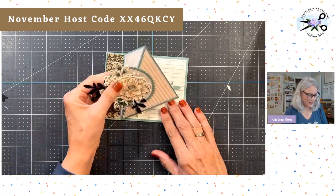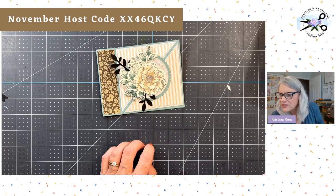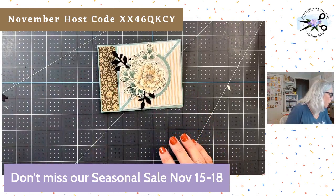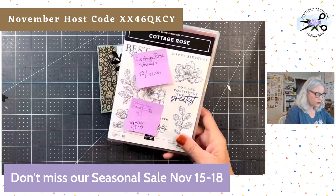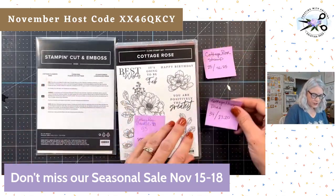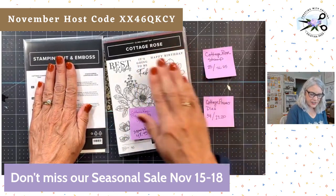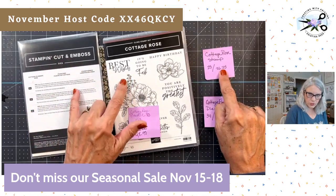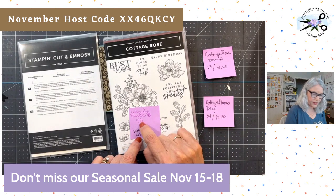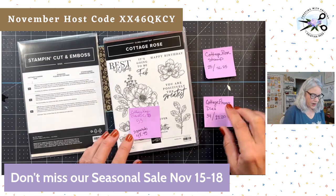Today is the last day for our seasonal sale, and I'm using items that are on sale. This beautiful flower is from Cottage Rose. I want to point out: Cottage Rose is sold as a bundle for $53, but the items are on sale individually, and it's actually less expensive. If you want the Cottage Rose bundle, do NOT buy the bundle — buy them individually. That way it's only $48.49 versus $53. The stamp set is $21.25 today and the dies are $27.20 today.